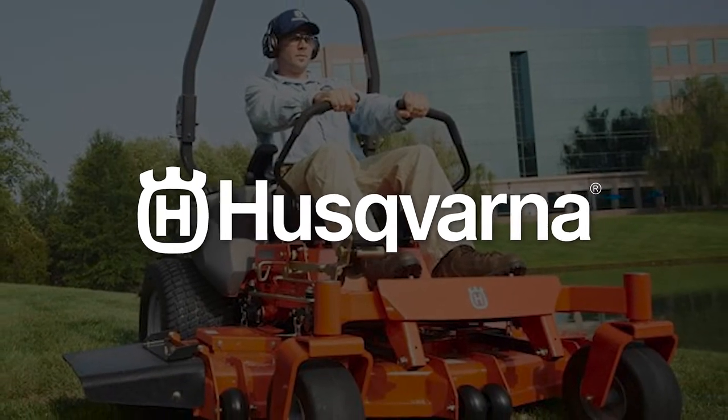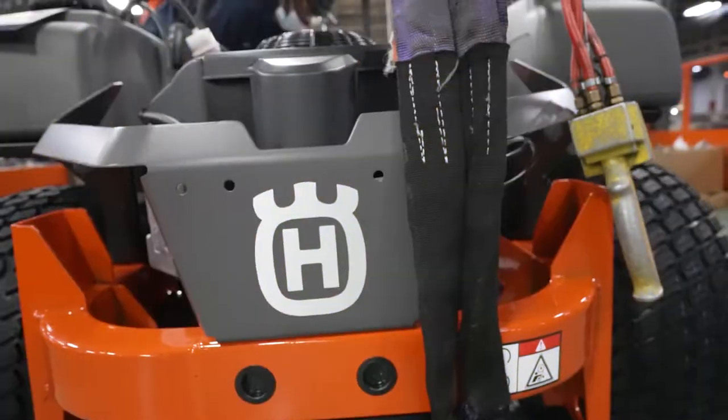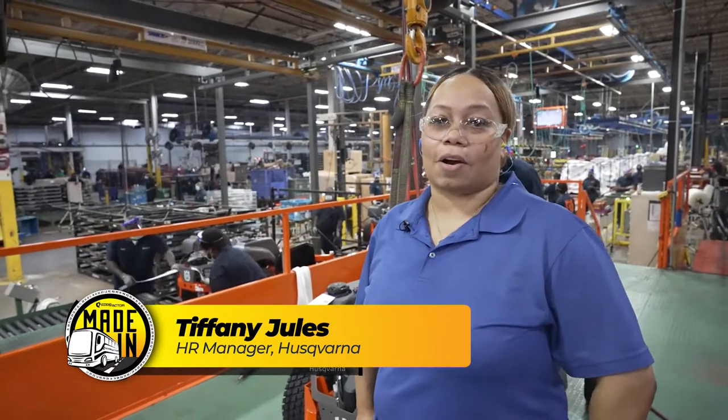In this episode of Made In, we head to Orangeburg, South Carolina for a plant tour at Husqvarna. We're here at Husqvarna Consumer Outdoor Products in Orangeburg. Here we make tractors, ZTRs, and snow blowers from a raw piece of steel from the other side of the plant.